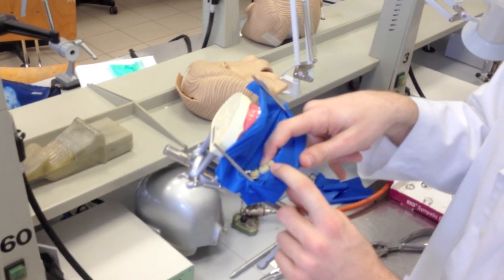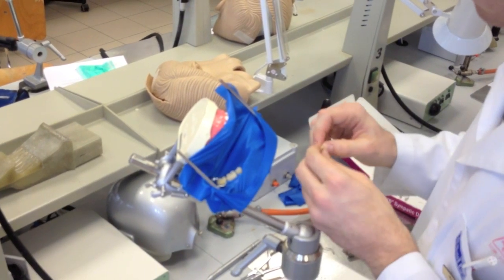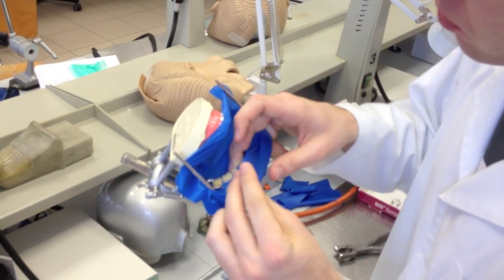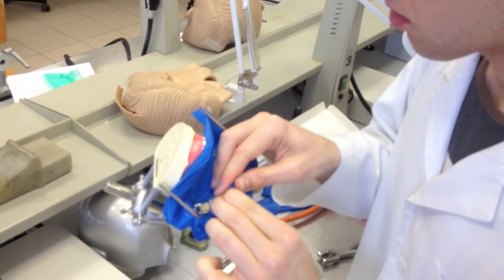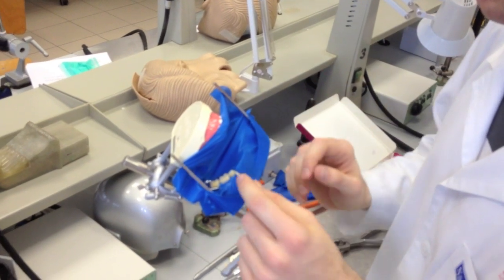Here we don't need any mesial fixation. But if it's necessary, for example, you can use a wedge — pull down the rubber and place the wedge, then it's much more fixed. But sometimes it's not necessary.